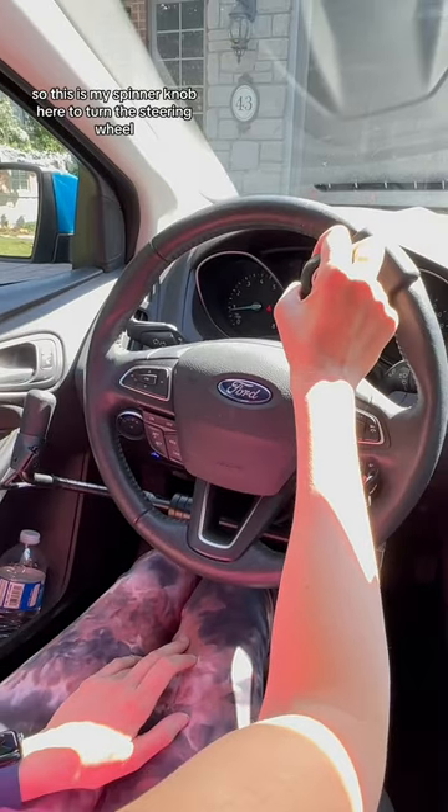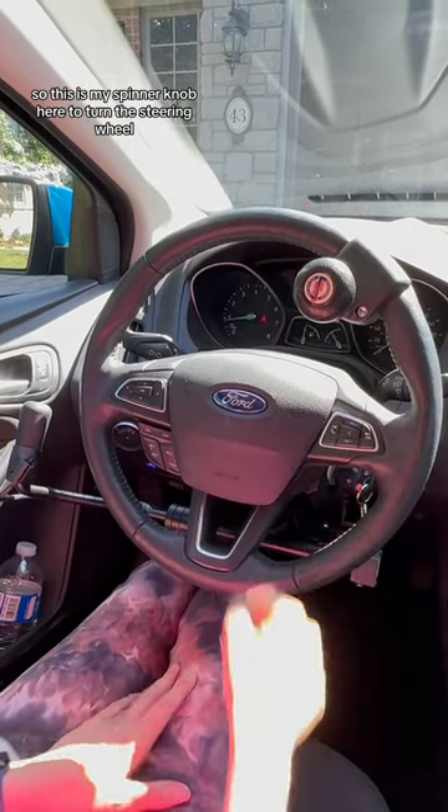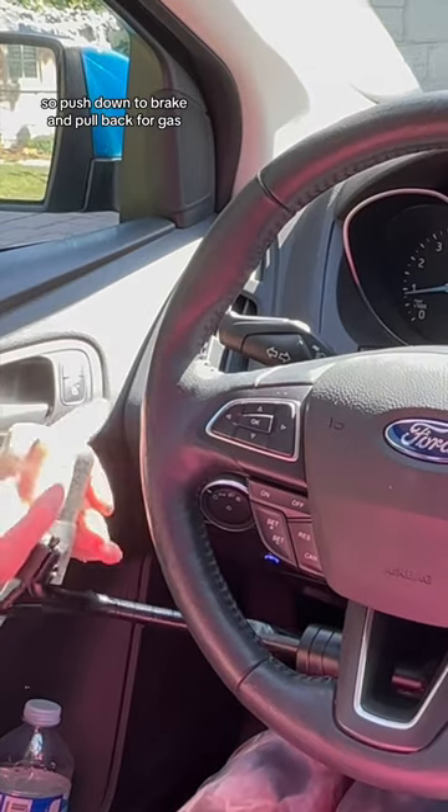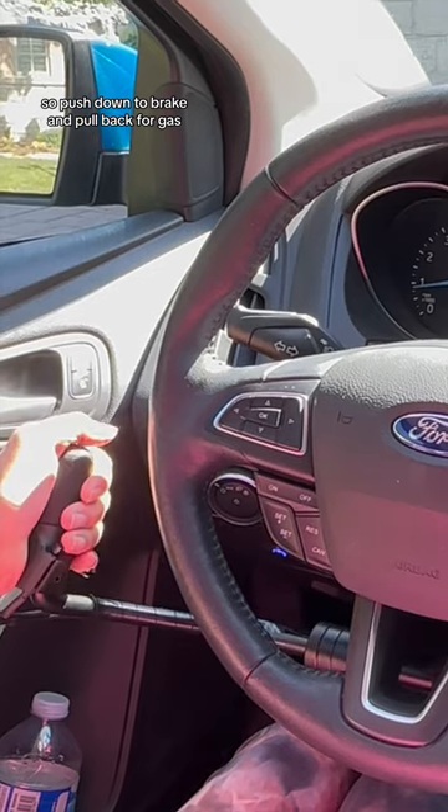This is my spinner knob here to turn the steering wheel. This is the hand control — push down to brake and pull back for gas.